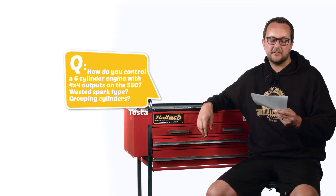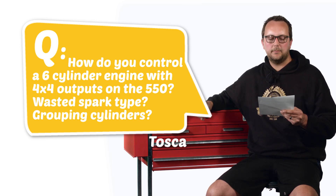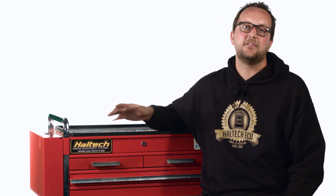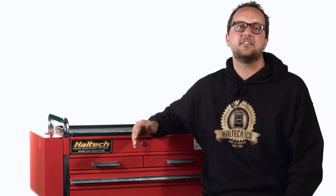Our first question today comes from Tosca120: how do you control a six-cylinder engine with 4x4 outputs on the 550 — wasted spark type, grouping cylinders? Well Tosca, you've got an Elite 550 series ECU, which means it's got four injector outputs and four ignition outputs and you've got a six-cylinder engine. The right ECU to use would have been the Elite 750 series, which has got six injector outputs and six ignition outputs. If you've already got your Elite 550 and that's the ECU you're going to be installing on this car anyway, the right solution is to wire in wasted spark and semi-sequential injection.